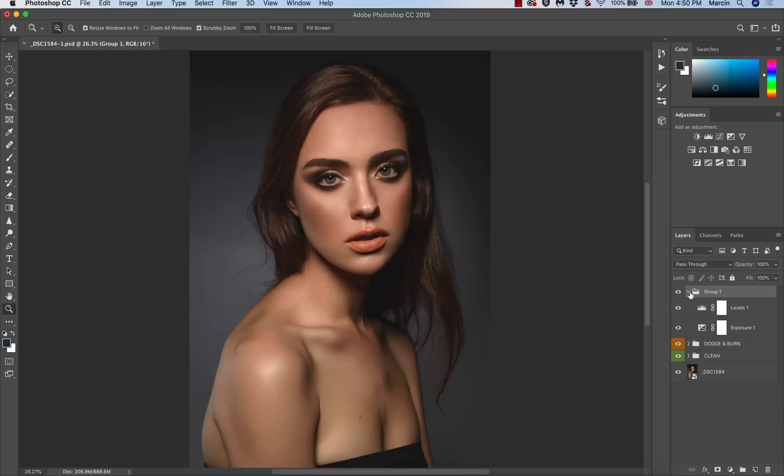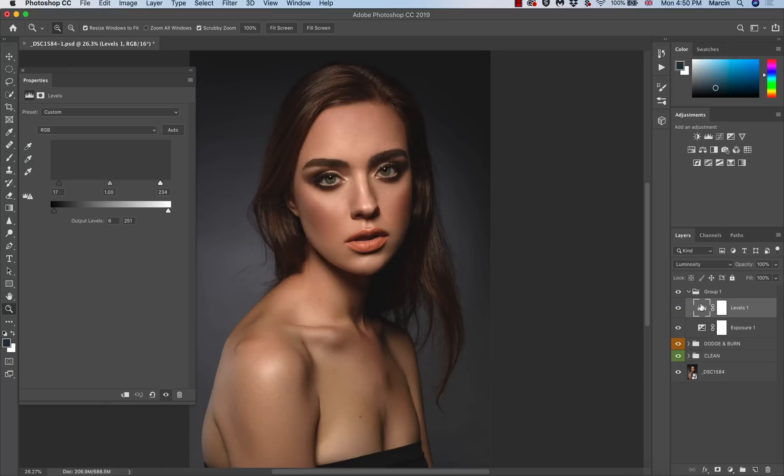Here's a nice before-and-after comparison. We can decide if the image is too bright or too dark — I think it's still a bit too bright, so I'm going to darken the shadows since it's lacking contrast. I'll also adjust the mid-tones a little. I want this image to have a nice dark atmosphere, with strong highlights and washed-out shadows — that's the look I'm going for.